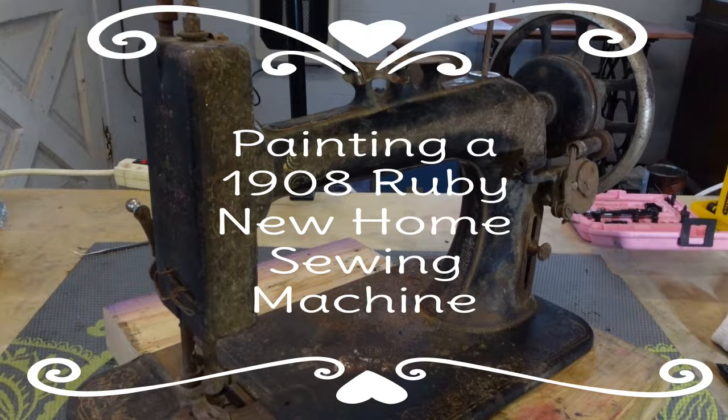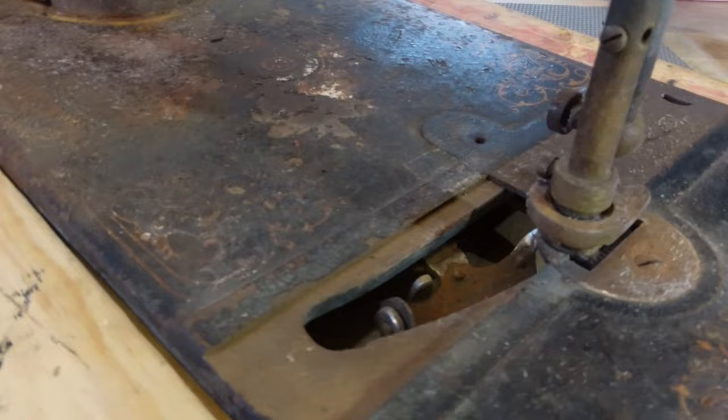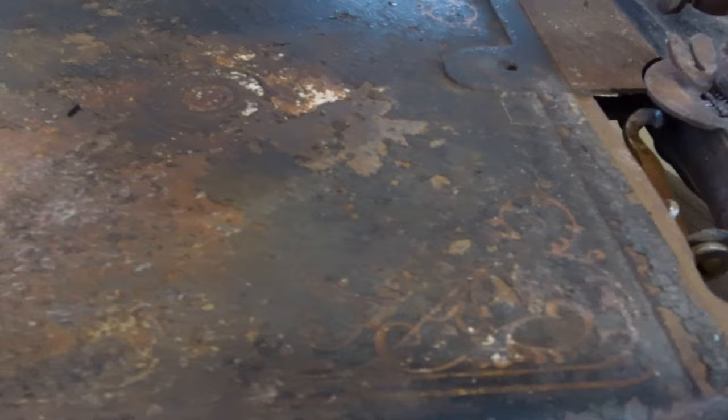I found an antique sewing machine, forgotten and alone. I touched her rusty wheels and knew I'd take her home. I brought her to my farm in an Amish neighborhood, where simple living's valued. She'd be loved and understood.